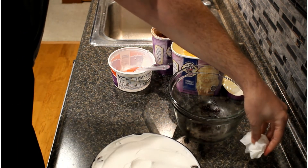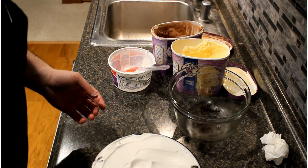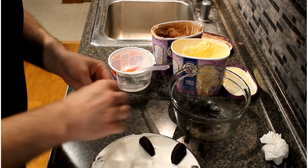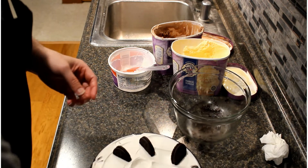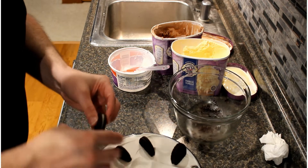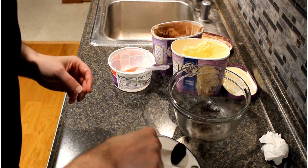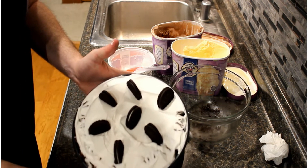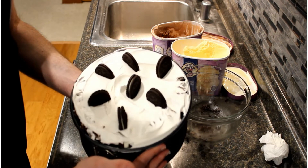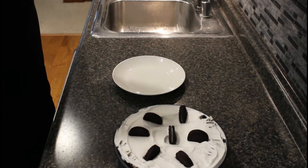We're going to put this back in the freezer — you want to freeze it for at least a few hours to let it all set up. But before we do, just for a little more fun, throw some Oreo cookies on top since you have some left over. Nice little decoration — looks good when you cut it. Stick one in the middle. All right, there's our cake — we'll put this back in the freezer for a few hours and then we'll be back to cut a slice.